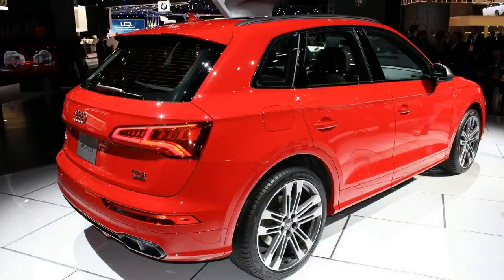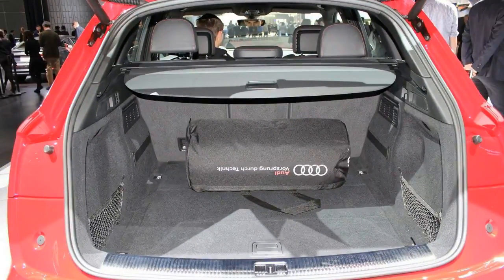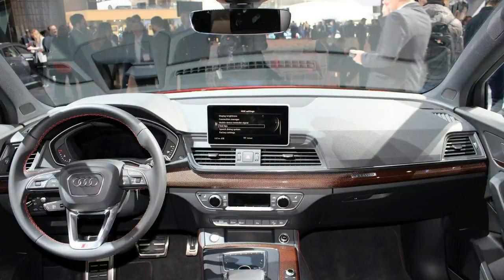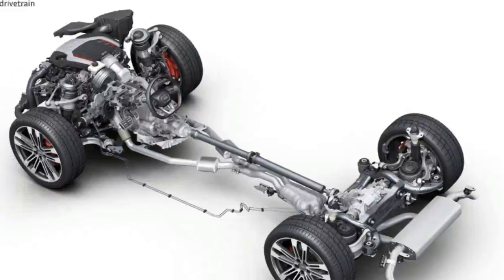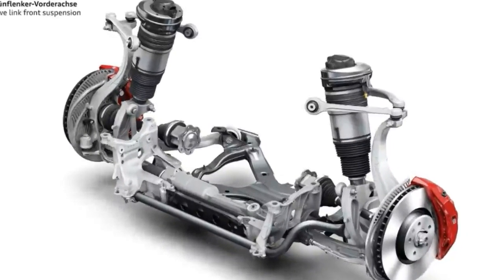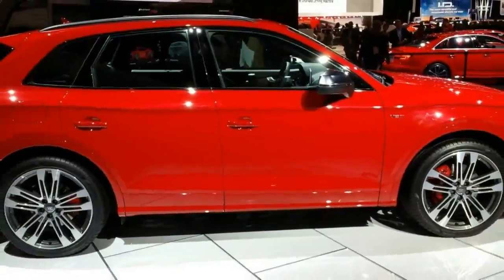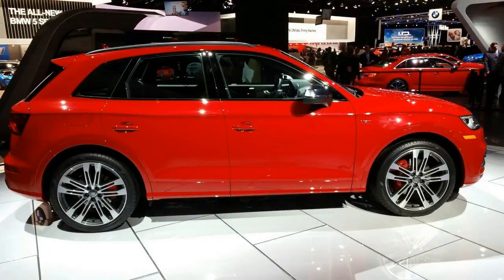Audi entered the SUV market in 2005 with the Q7, and three years later it launched the Q5. The crossover was developed to tackle the successful BMW X3 and the Mercedes-Benz GLK, renamed the GLC. It took Audi another four years to introduce the 2014 Audi SQ5 and bring it to the US with the supercharged V6 engine.